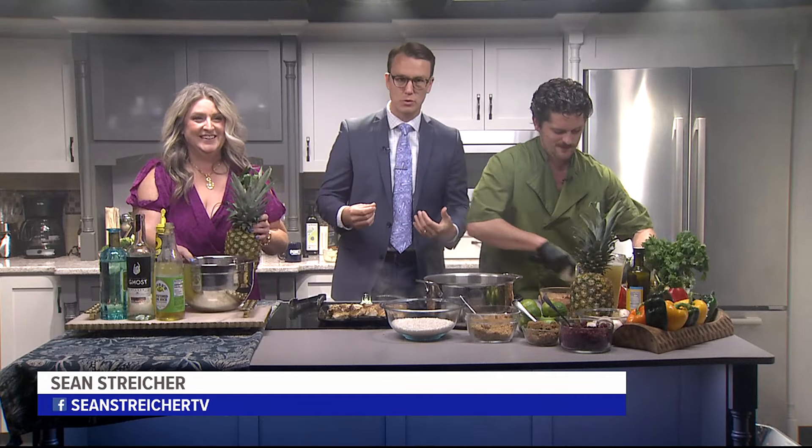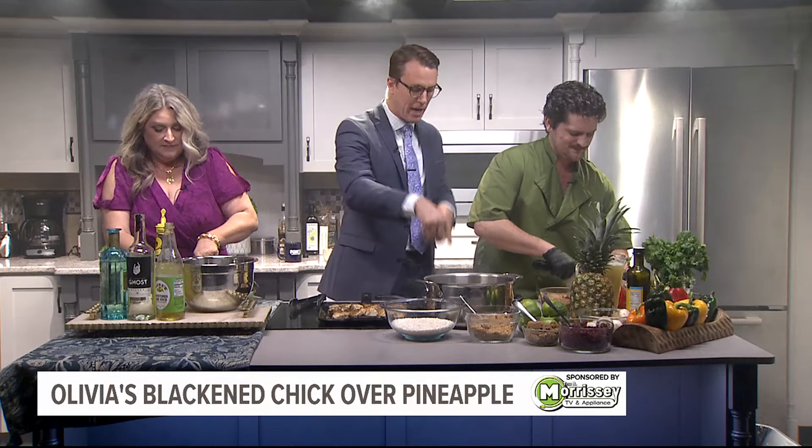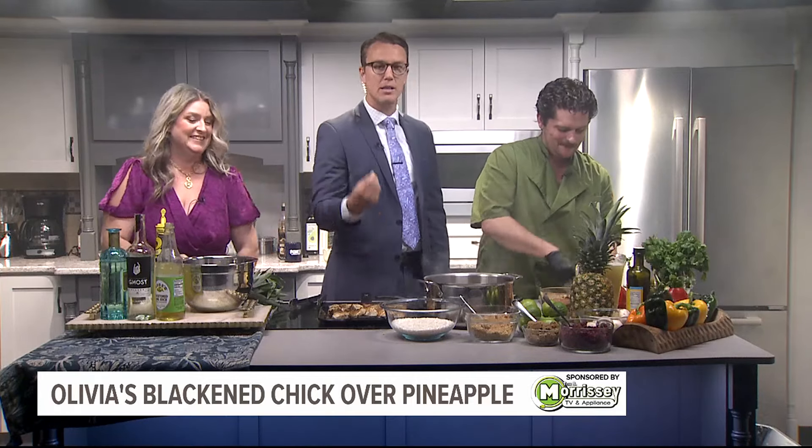I feel like I am back in the kitchen at Olivia's today. Of course, we always want to transport you there. We got the chicken is blackening. This is pineapple, well, underneath all this stuff. I got my smoke machine blasting — it's very intense. The flavor, the smell is amazing.